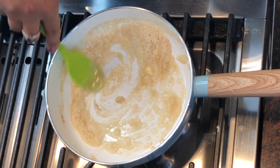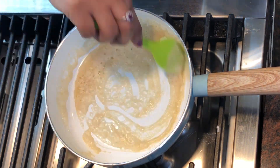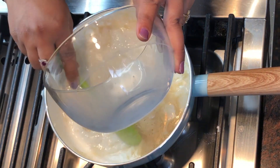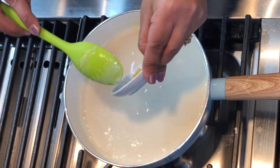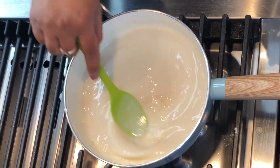Now goes in the milk. We need to boil it a little. Now I add the minced garlic. You can also add the garlic when you add the butter, or you can also use garlic powder.